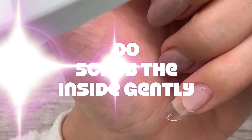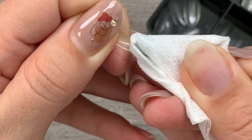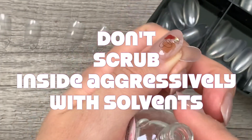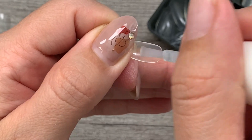Number five: do scrub the inside of the Jaleep with 90% alcohol. This will remove any oils from handling and minimally make the surface a bit more matte. Do not scrub the inside aggressively with alcohol, acetone, or even non-acid bonder. The tips are already pre-etched, so you don't want to smooth the inside by scrubbing too hard.